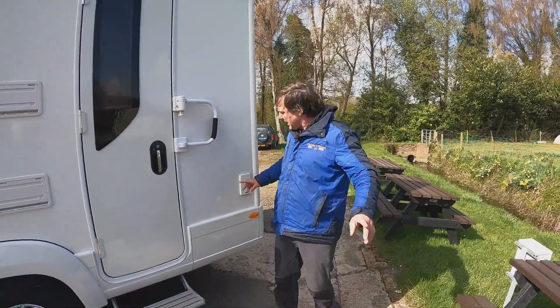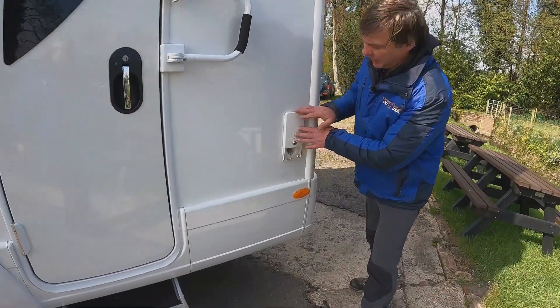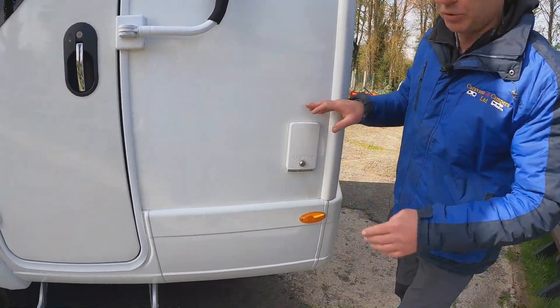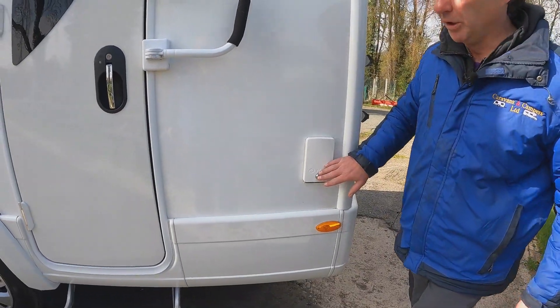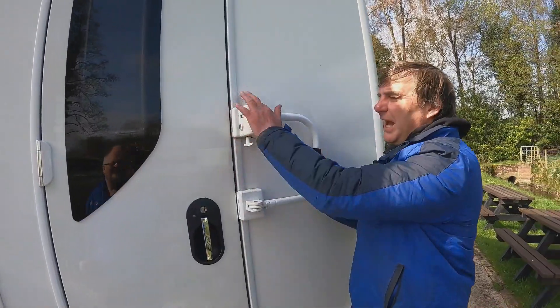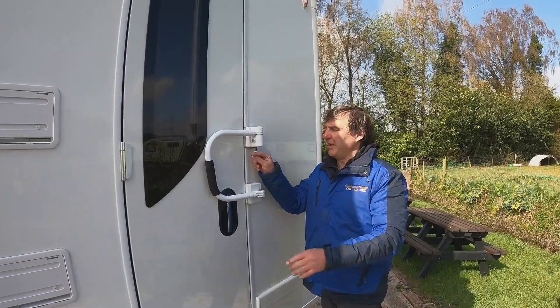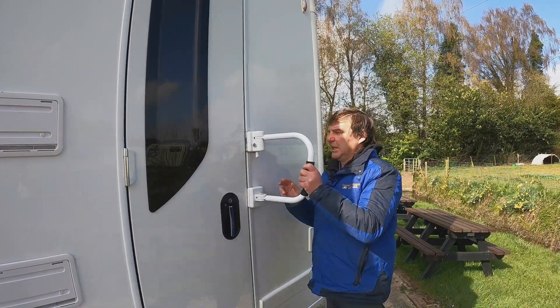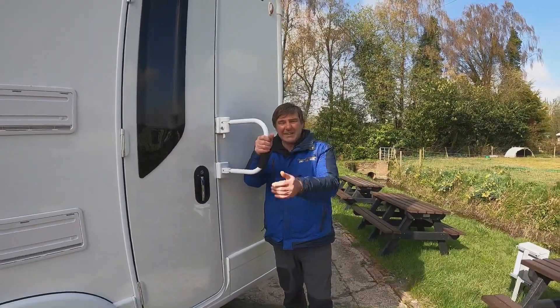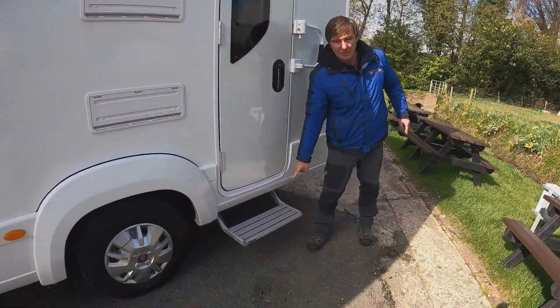Making our way round to the driver's side, we have our fresh water filler - I quite like this rather than having the fresh water cap. It is lockable, and then we have our habitation door with an extra security feature - it closes and locks like that. It is also good as a grab rail when getting in the van. And then we have our electric step.